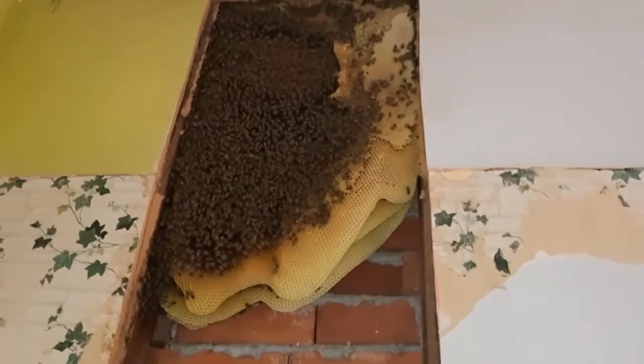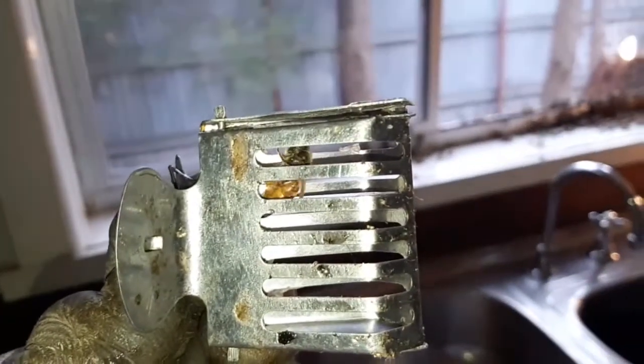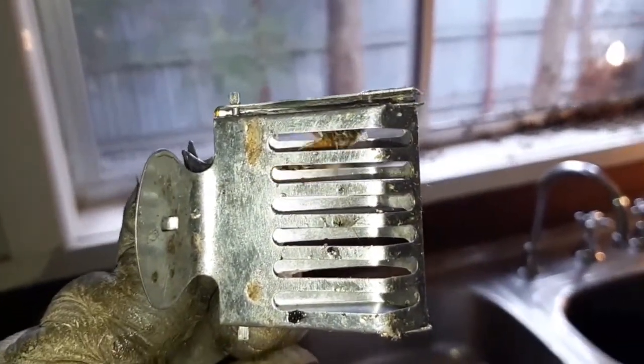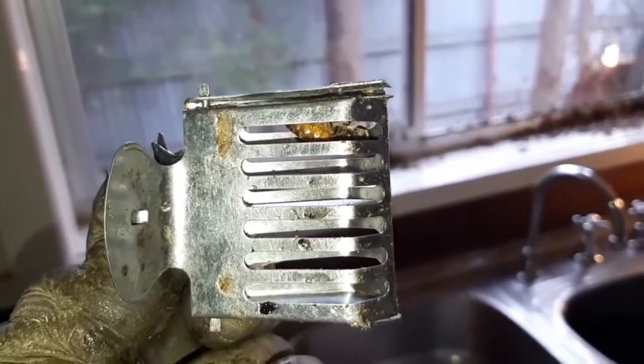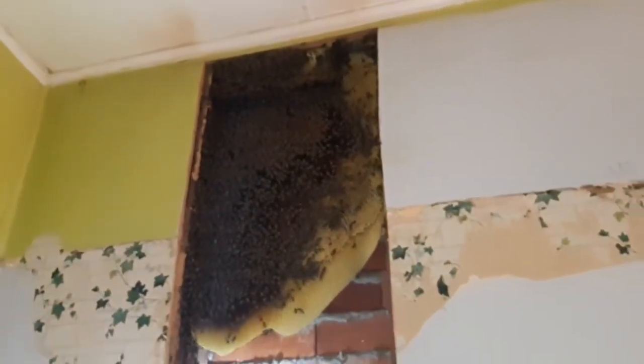More and more bees are building up on the window. It's a very humid day so we've got steam happening here. We have the queen in the queen clip. I've left my marking equipment in the ute, so she won't get a pink dot on her until quarantine, but that's all good.